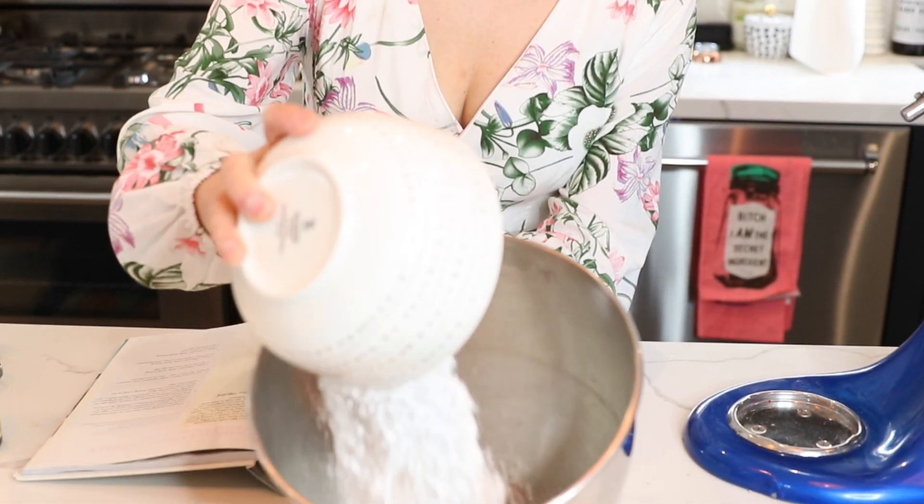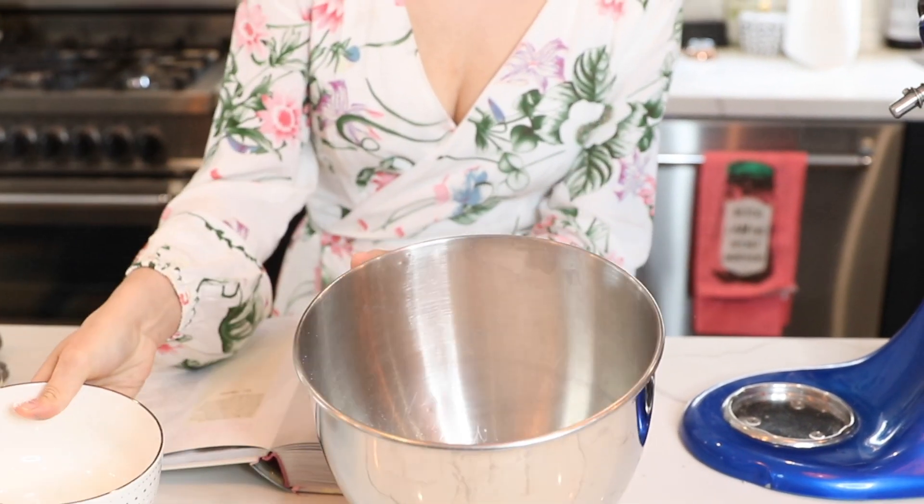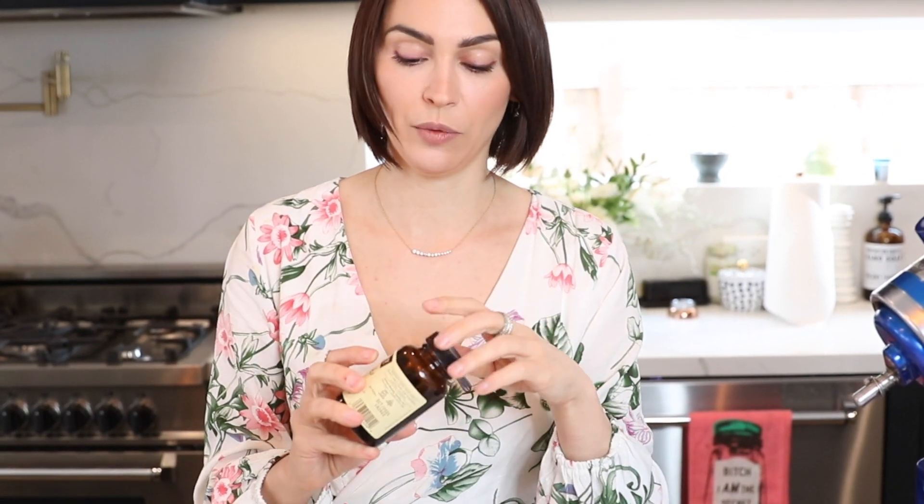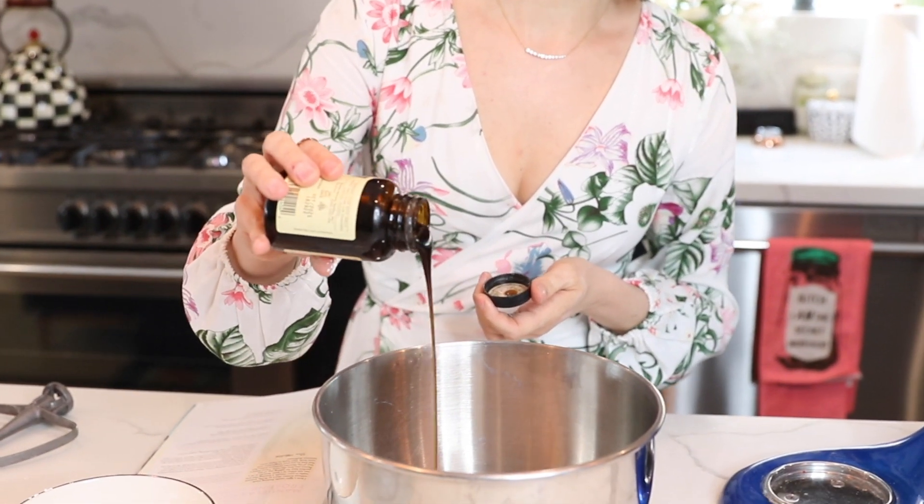So I'm going to show you how to make it. The recipe calls for one and three quarter cups of powdered sugar. It also calls for a couple of tablespoons of vanilla bean paste, but Manuela and I have talked about it and we like to use a little bit more than that — you can put in like two tablespoons.